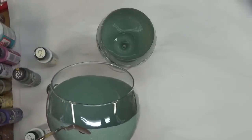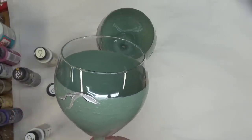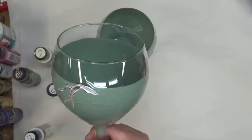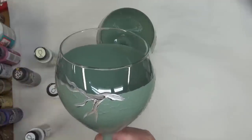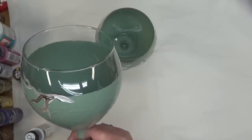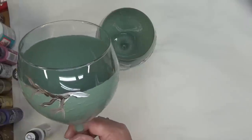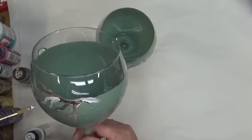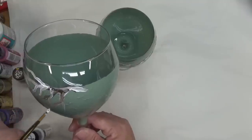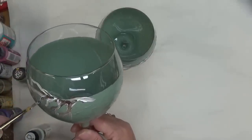I'm basically starting anywhere on the glass — it doesn't matter. I'm rotating between the browns, the warm white, then coming back in with more real brown, going around the glass and just moving up and down as I go. I can come back in to add some darker brown to the design. Hand-painted glass doesn't have to be difficult — these are great if you want to do a craft with your friends, have them over to paint their favorite glasses.